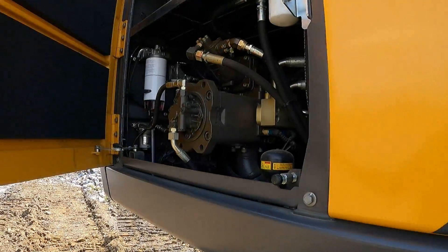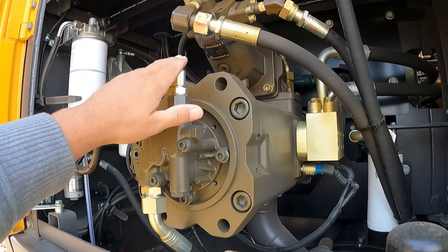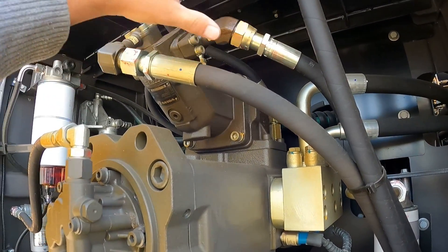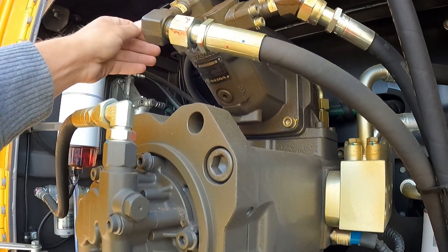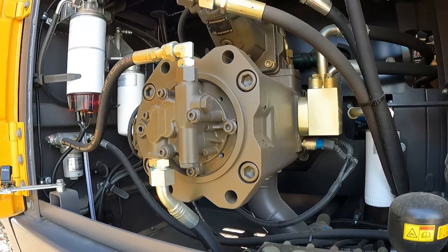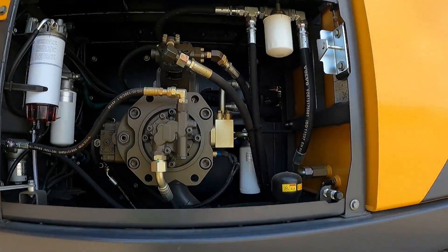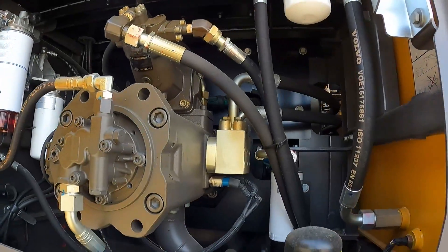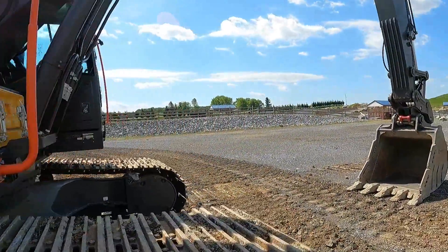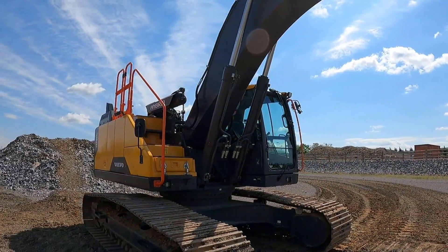Down here I'll show you the only thing that's different in the hydraulic bay. Here's your hydraulic pump — same as every other machine — and the only thing added is this part right here. You have your two hoses, and that's what allows the fluid to come back and enter into the pump, which is then used as energy when you're starting your next dig cycle. It's pretty cool how something so simple can gain so much free energy, all from the gravity of the boom going down.